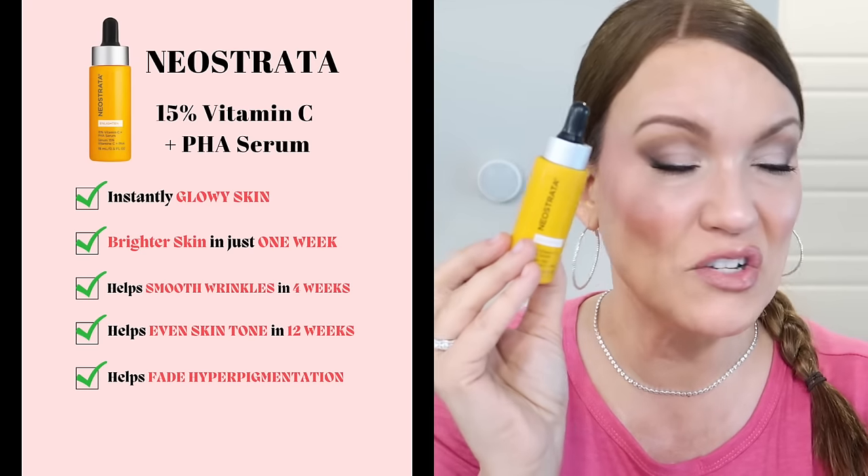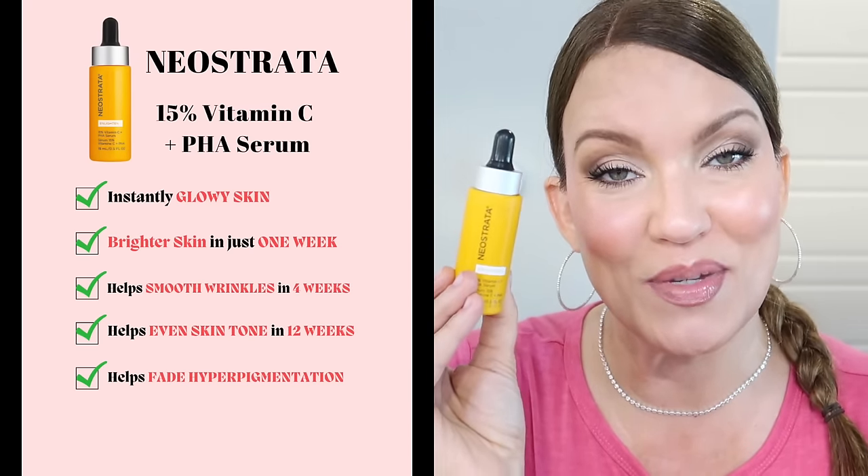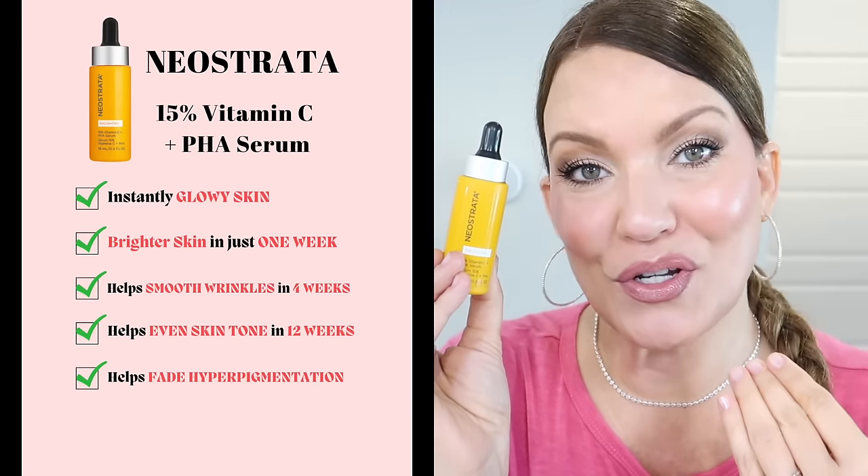That's why I was determined to find an L-ascorbic acid serum that did not irritate my skin. This one by Neostrata is my go-to vitamin C serum and the one I highly recommend if you have hyperpigmentation, melasma, or want that beautiful glow. I have never, ever, ever had irritation with this one, and of course it doesn't break the bank.